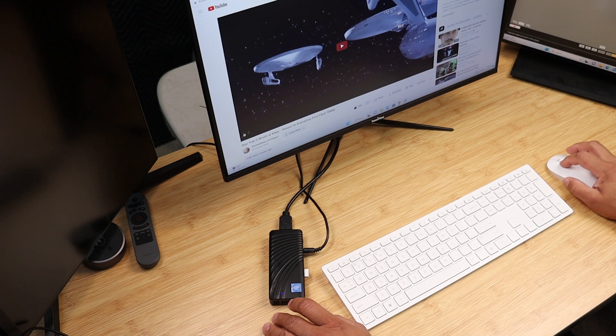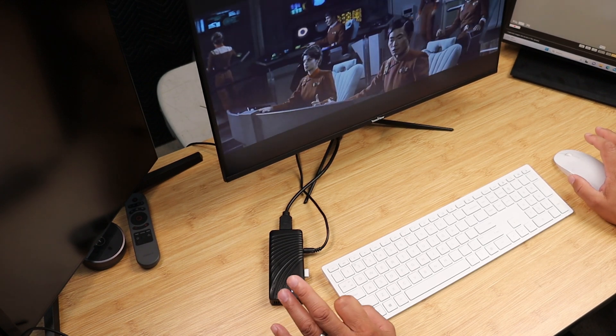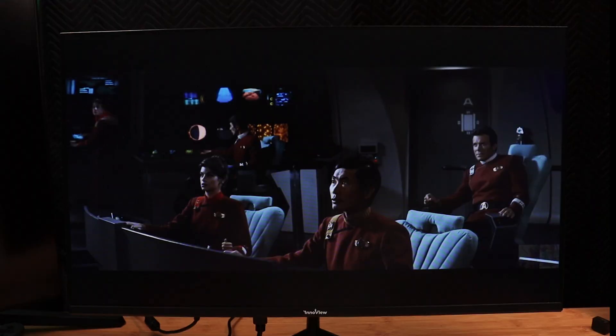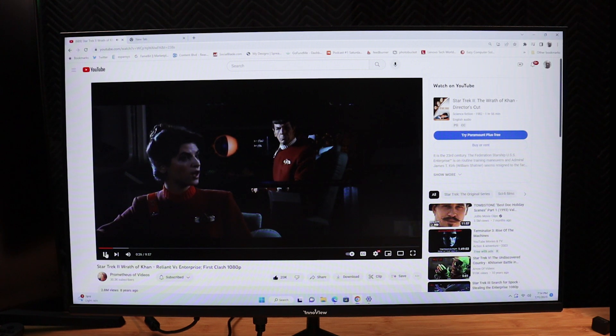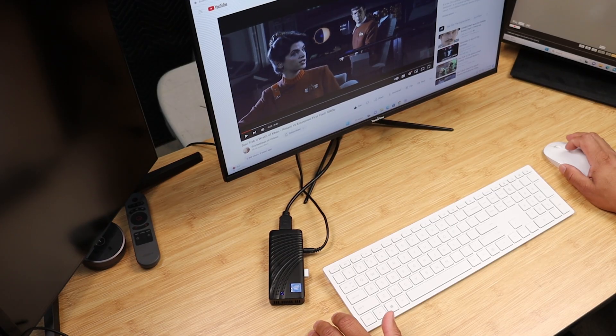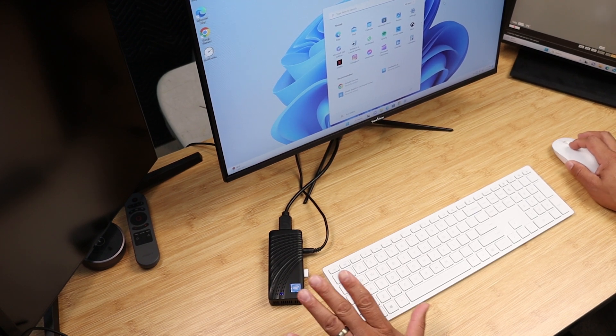YouTube plays very well on this, though there is that slight instance of lagging. Here's the thing: if you're going to use this for web browsing, connecting to a printer, or typing out documents, this mini PC works great for that. Remember, this costs $160 to $170, so you're not going to get a lot of power. It's really good for browsing, but as far as tasks like video editing or photo editing, you're not going to do that with this machine.